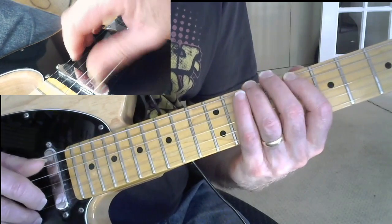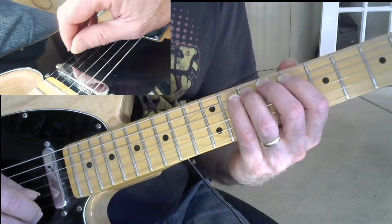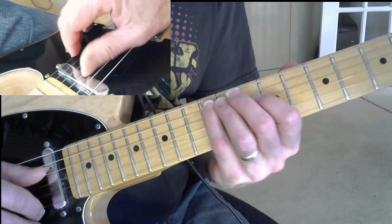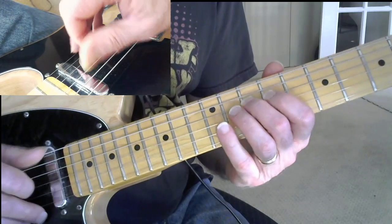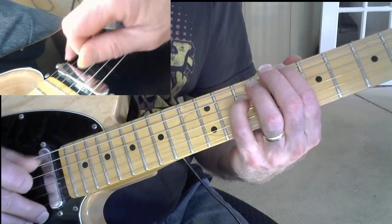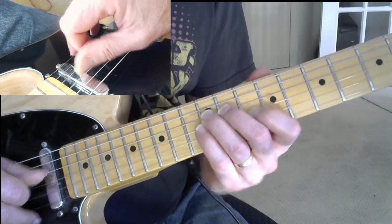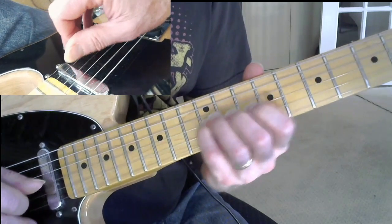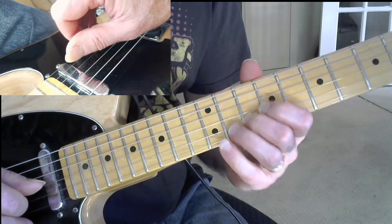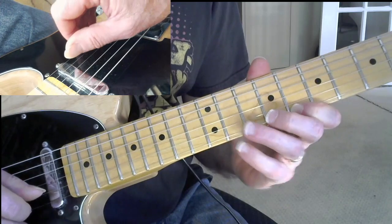Again: C, D at the 12th fret, E — that's the 12th fret — F, G, A — also the 12th fret — B, that's your 9th fret, and C is the octave, C at the 12th fret, C at the 10th fret. And then C, D at the 12th fret, E, F — that would be your 10th fret — G of course the 12th fret, A at the 10th fret, B at the 12th fret, and C, that's your eighth fret.